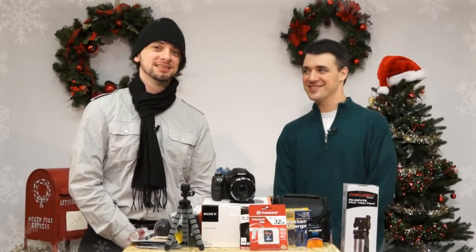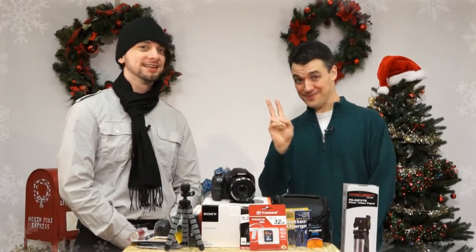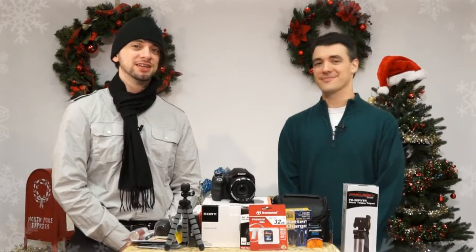Hi, and welcome to Cometa's 12 Days of Deals. I'm Nikolai, here with Nick, and today we're checking out the bundle of the Sony Cybershot H400.